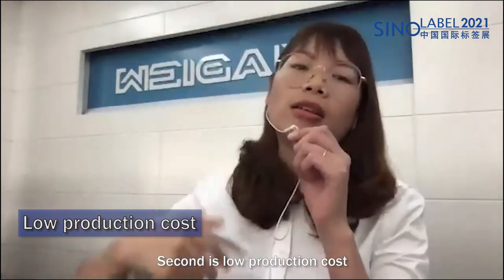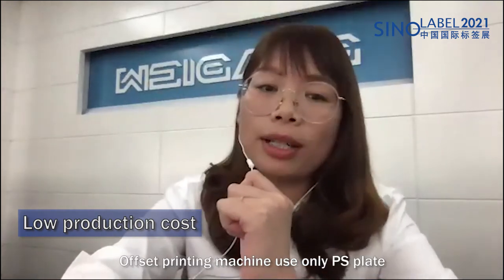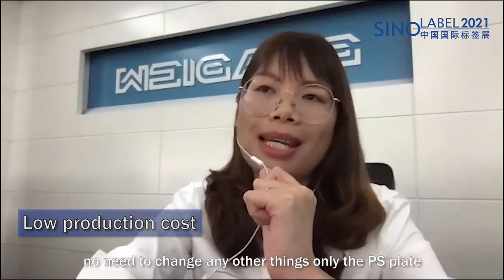The second feature is low production cost. The offset printing machine uses only a PS plate, and when you change your job, there is no need to change any other things — only the PS plate.